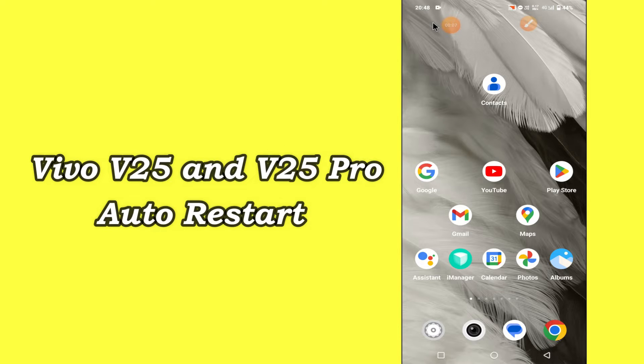Hi everyone, hope you are fine, welcome to my YouTube channel. In today's video I will be telling you how you can fix the automatic power off problem in Vivo V25 and V25 Pro.